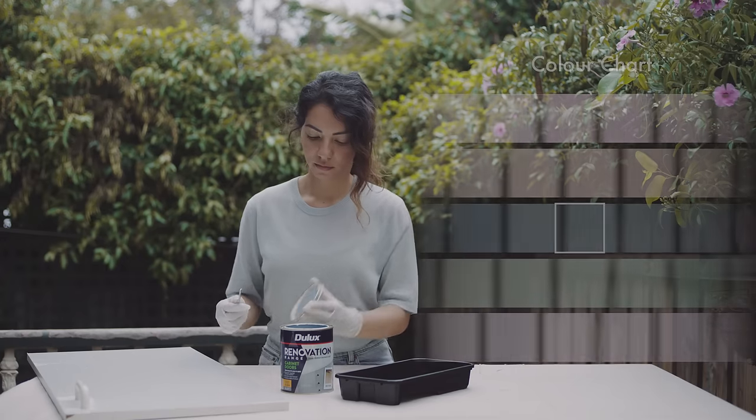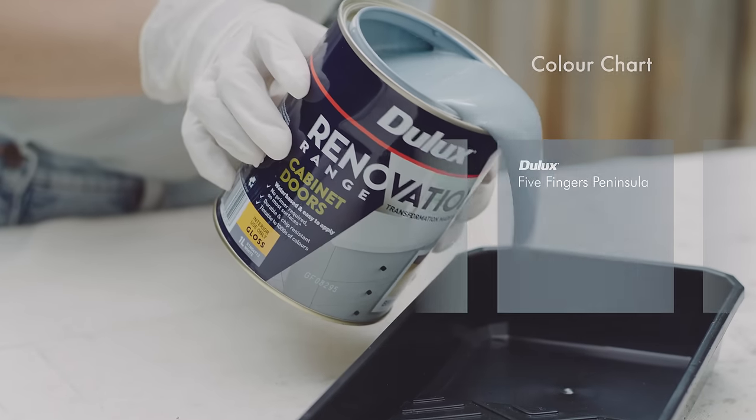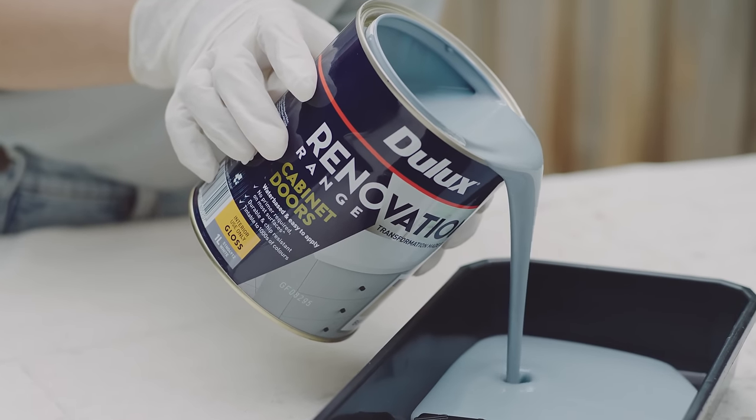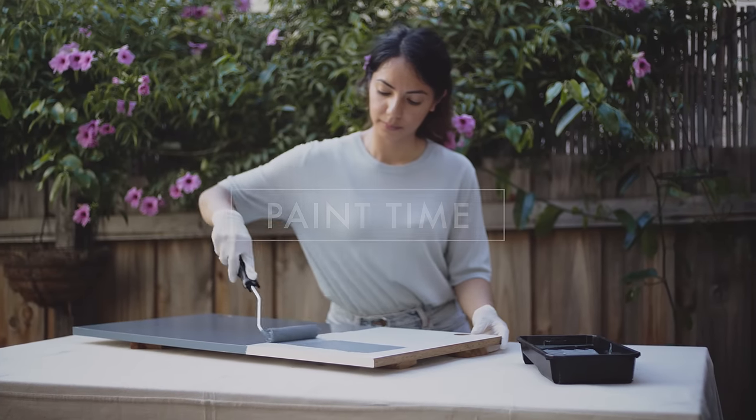The colour we chose for our kitchen cabinets is Dulux Five Fingers Peninsula. You can choose from thousands of Dulux's colours for your cabinet doors. Make sure to keep a wet edge to avoid any streaking.